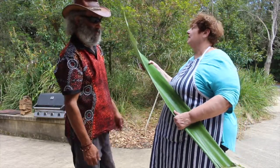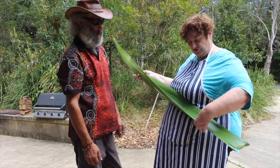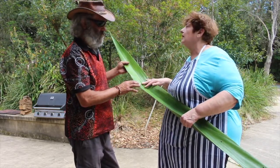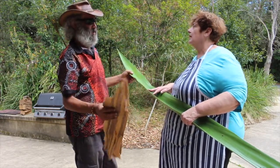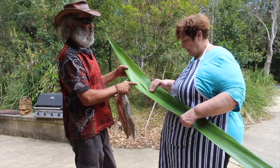Fred, what is this? This is a Gymea lily leaf. It's amazing and it's really succulent. And how are we going to use this? We're going to use this when we wrap the fish in. Because if I wrap the fish in paper bark straight on the fish, it's going to stick to the skin when it's cooking. So we use this like a bit of baking paper — Aboriginal baking paper.